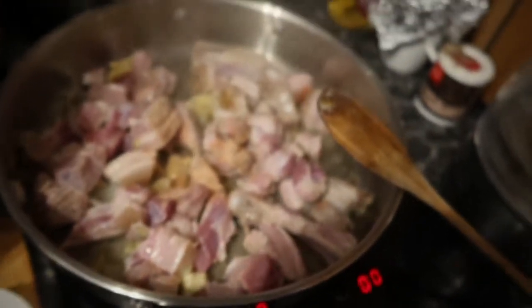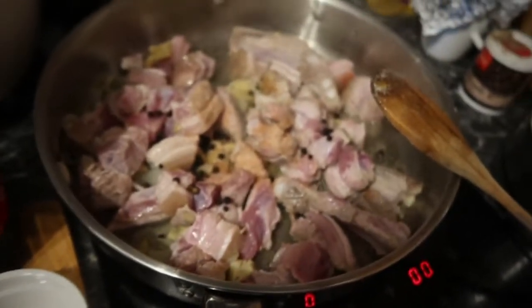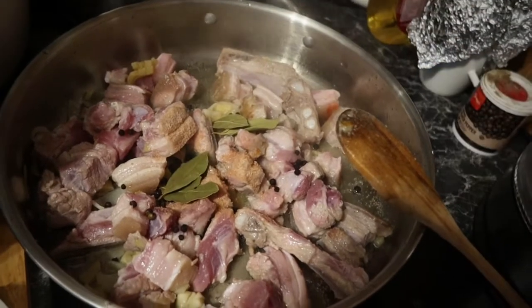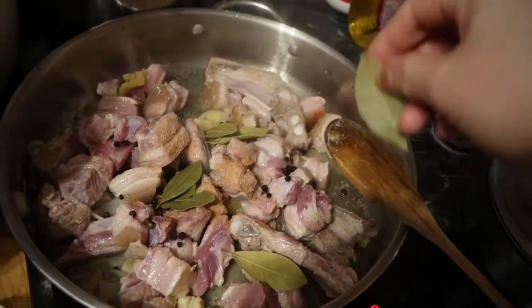Then we fold in the black pepper, and we're gonna put some bay leaves. I like bay leaves guys, put some bay leaves.